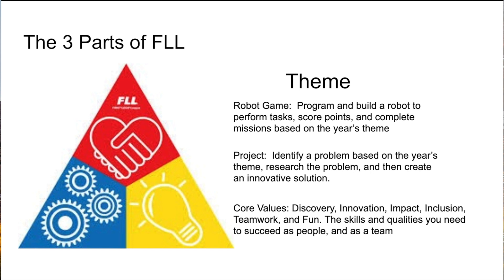In the project, you will have to identify a problem based on the year's theme — whether that be space, water, or animals — then research the problem, create an innovative solution, and share it with the judges, a professional in the area, and other teams. In the core values, you have discovery, innovation, impact, inclusion, teamwork, and fun. These are skills and qualities that you need to succeed as people in the real world and as a team, which FIRST wants you to show.